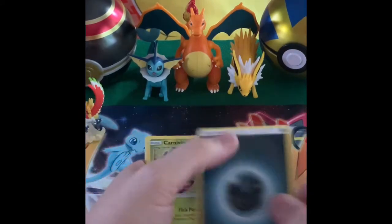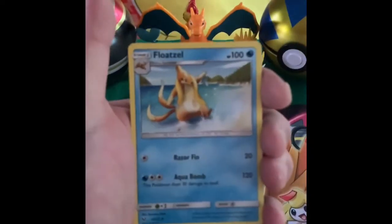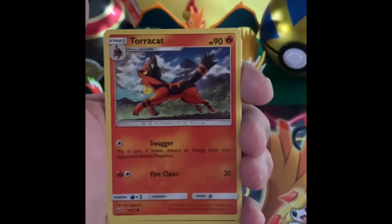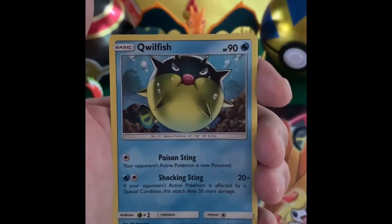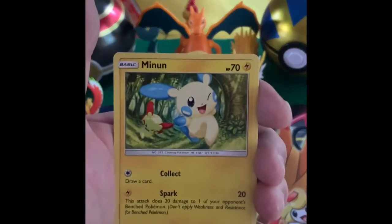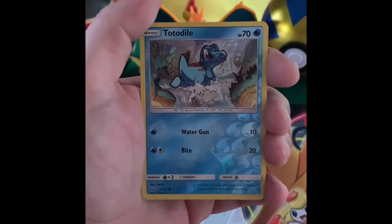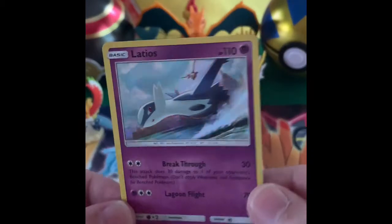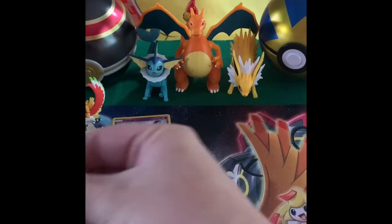So there's our energy card — we got Dark Energy. Float Stone. Warp Energy. Torracat. Scraggy. Qwilfish. And then Torquoy. Minun. And Totodile. Here comes — Latios Holo. All right, so there's our first pack. That's our first Shining Legends. We'll pick another one.